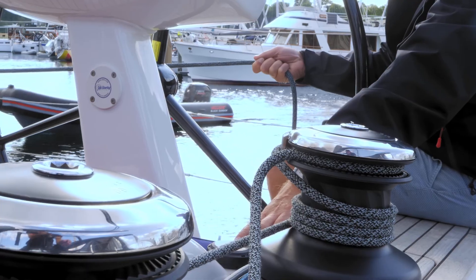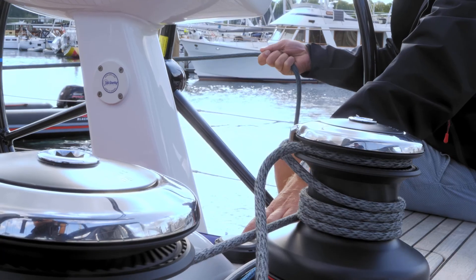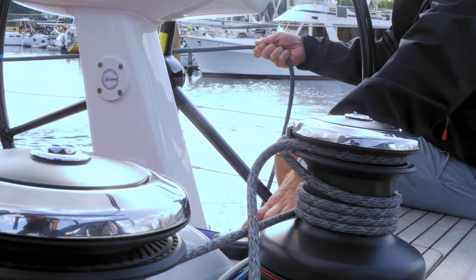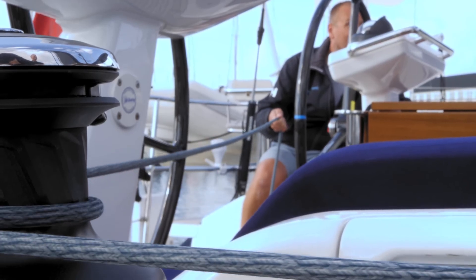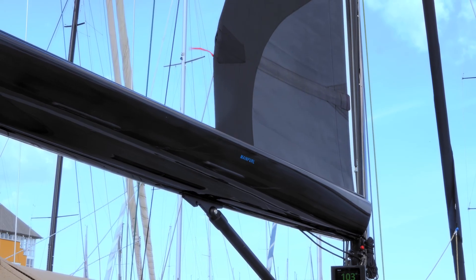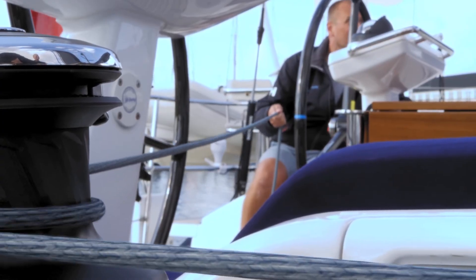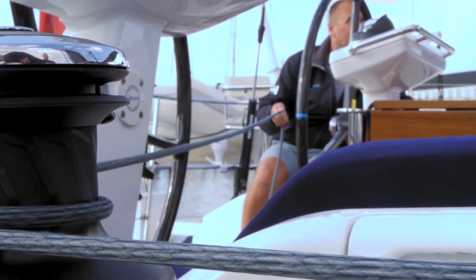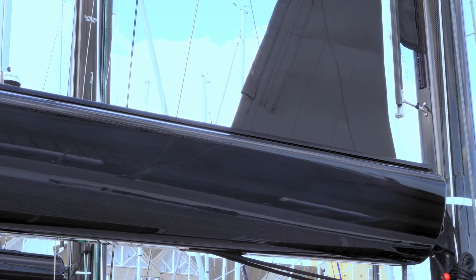When you start furling in, you also start to ease the mainsail halyard, holding it by hand a bit tight so you get a nice and tight furl. As the mainsail is heavy when it is all hoisted, you should hold a bit tighter at the beginning and then slowly ease your grip as more of the mainsail is furled in. Always look at the sail and boom to see that all looks good. Check that the battens come down parallel to the boom.